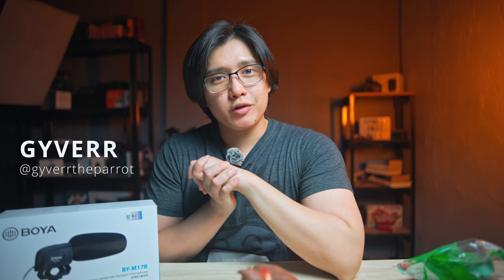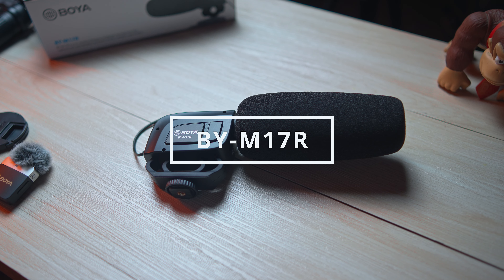What's going on guys? Welcome to our episode of Techco Video and I'm your host, your one and only Guyver. For this episode, we are going to take a look at Boya's newest microphone, a shotgun microphone, that is called the Boya BY-M17R.